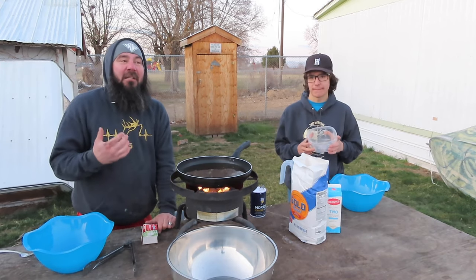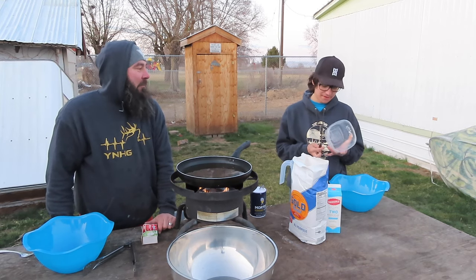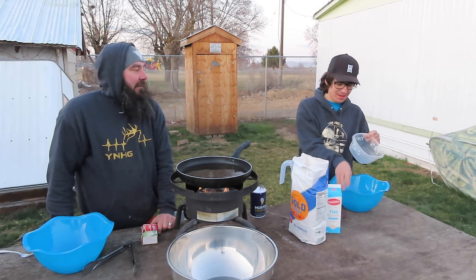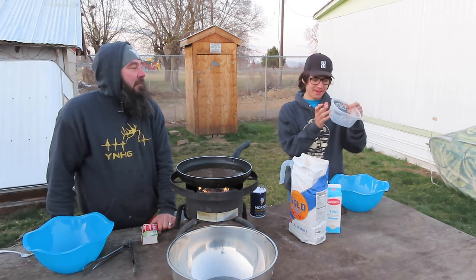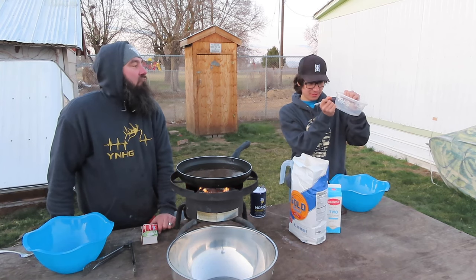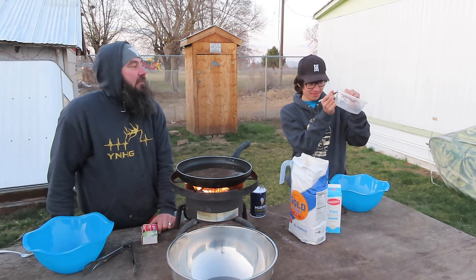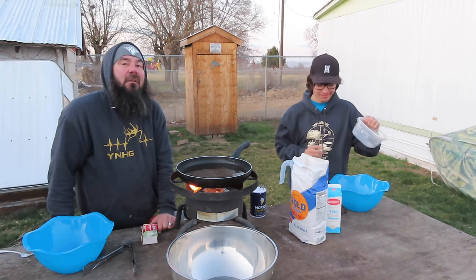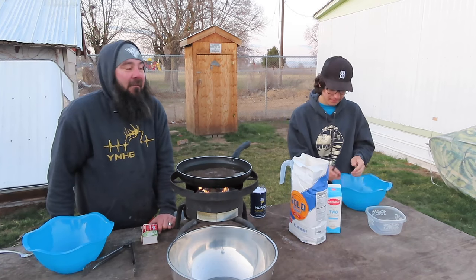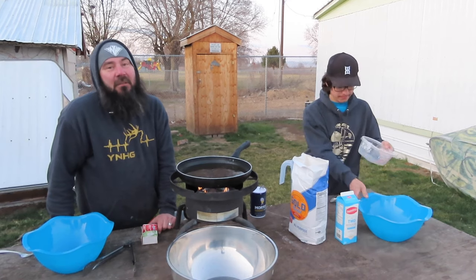We lost our measuring cup, so Chance is going to show us how to make one. We've got this Tupperware and about right here is one cup, and about right here is two cups. So if you guys ever lose your measuring cup, that's how you can do it. We got one cup and two cups.